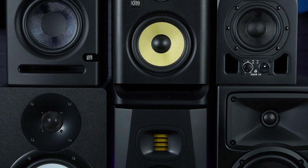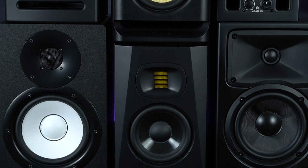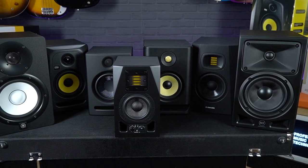So thanks for watching — that was seven of our top recommendations for home studio speakers for under £500. Obviously there's no kind of demo we can really do here that will do any of these justice, but you can go and take a listen for yourself to any of the monitors you've seen here today at your nearest Professional Music Technology store.